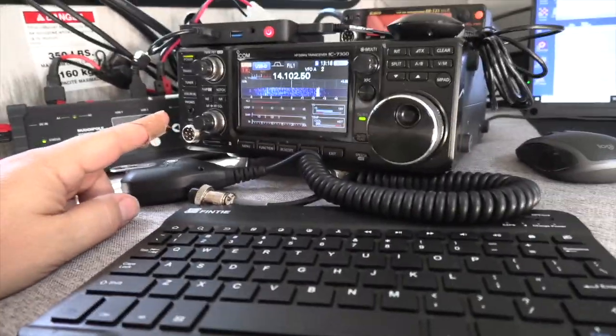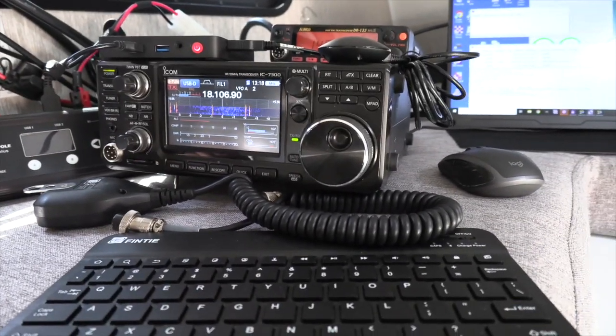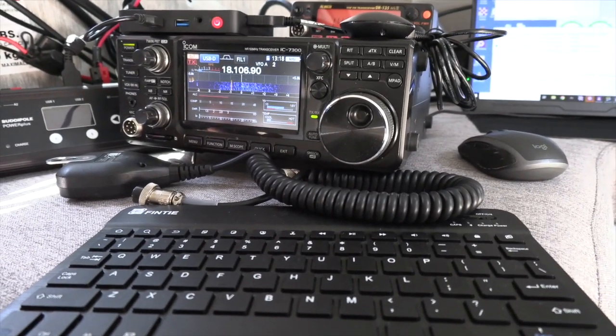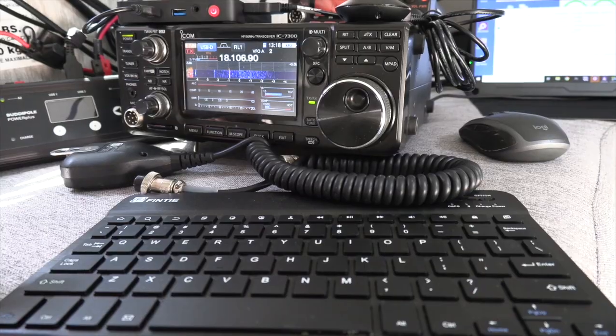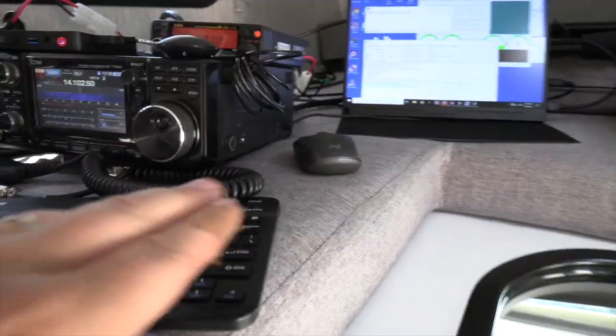The computer then automatically changes the frequency and rotates between the different frequencies and bands that the station is running on. The ICOM 7300, you can see up here, is in the emergency tuner mode. That way, it's using just the internal tuner, but it's widened out the range at which it can tune an antenna. This way we do not need an external tuner. When running in emergency tuner mode, you need to make sure that you're running at less than 50 watts.